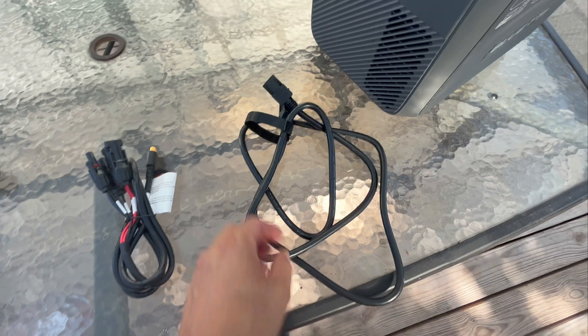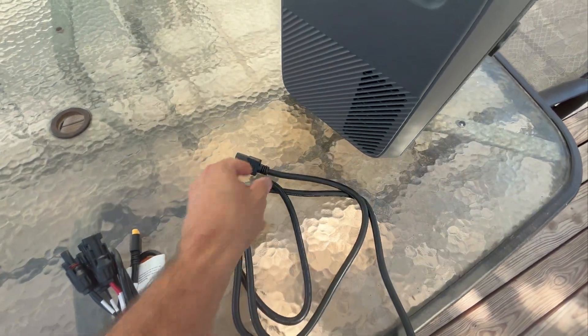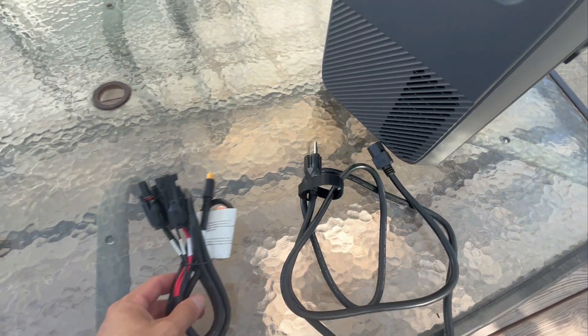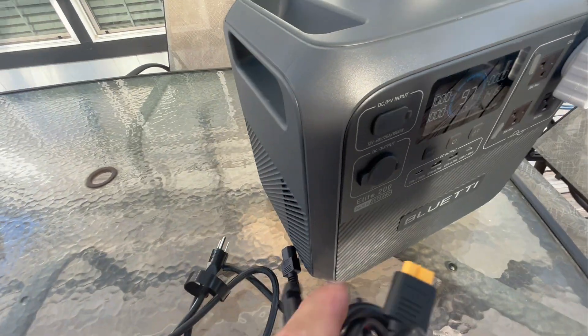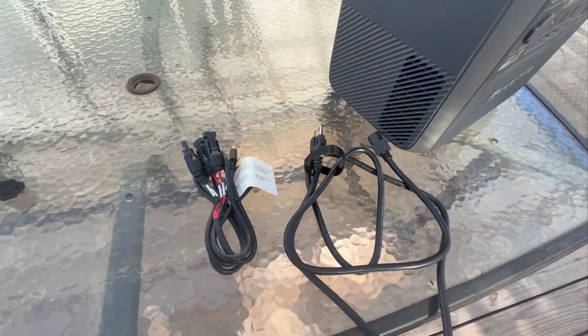Out of the box, here's what you're going to get. You get two different cables: one is the standard wall outlet charger that plugs into the side of the unit, and the other is the PV cables — solar panel cables — that connect right into the DC or PV input. And you get the unit itself. That's what comes with it.